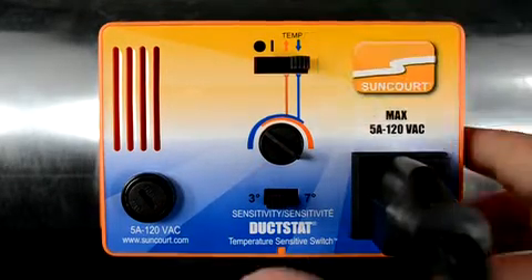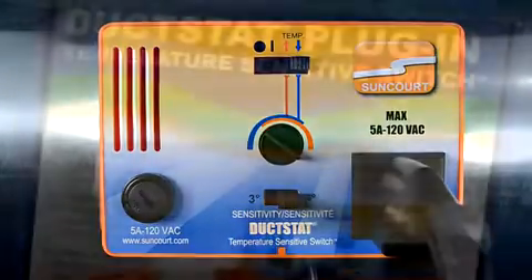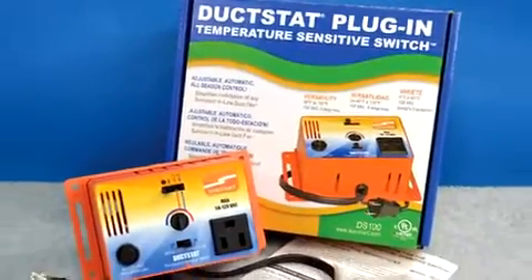If you would like the duckstat to have a wider range, simply switch the differential to 7 degrees. The duckstat comes standard with a 1 year limited warranty. Thanks again for joining us today.